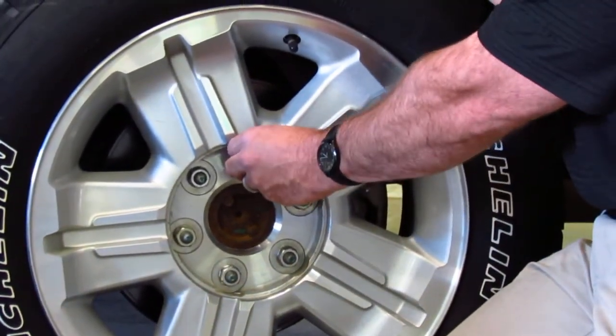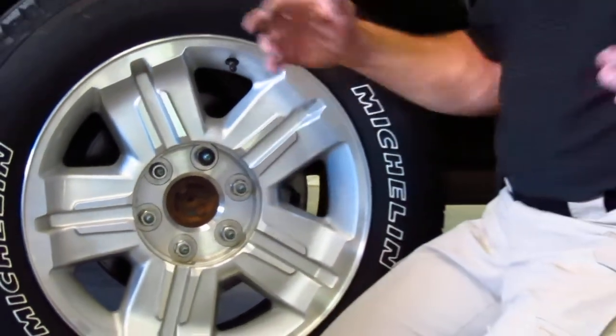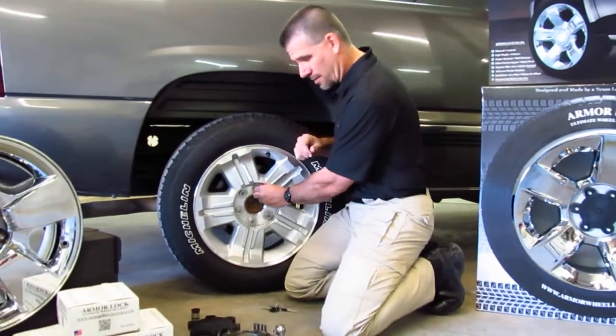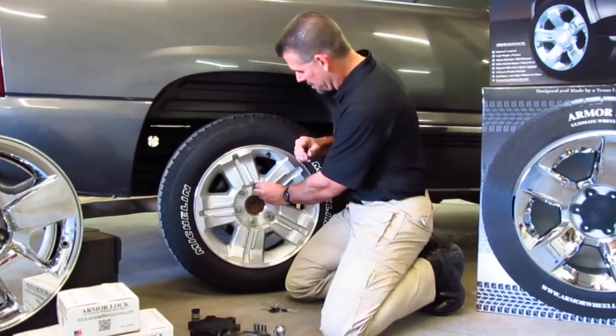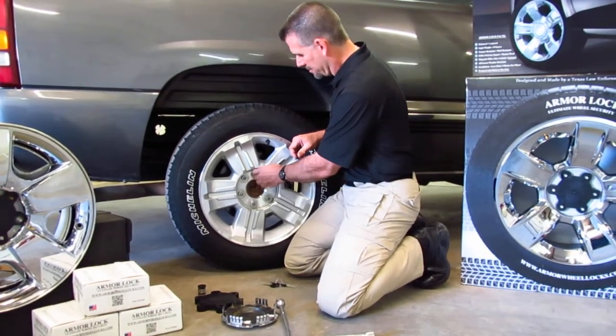I've heard them freezing it off, but I've honestly never seen it. Another easy way to do it, and you see it a lot on the internet and YouTube — you'll actually grab a socket, tap it over, get enough grip, and it comes right off.